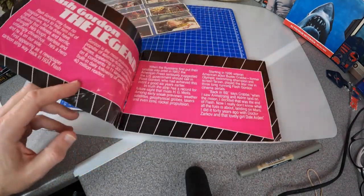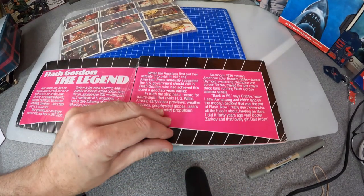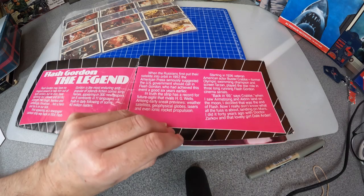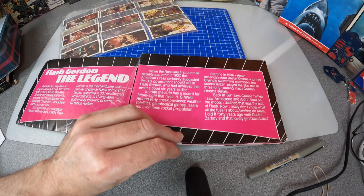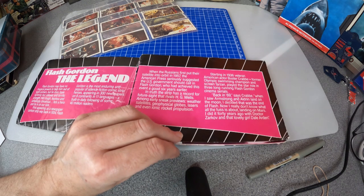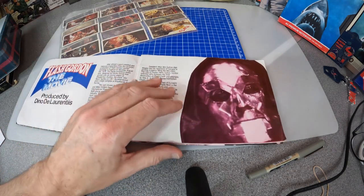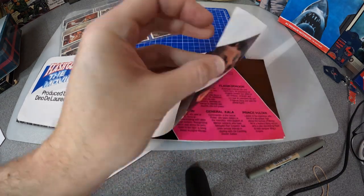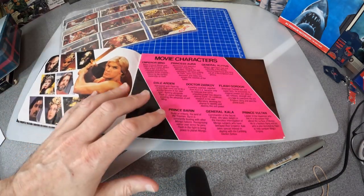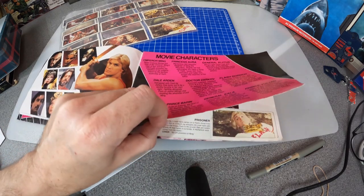You get a pretty good rundown of the story, and this is the legend of the previous versions of Flash Gordon. As kids we were very familiar with the Buster Crabbe serials — they would run them over the summer holidays, it was just great. And then this is the story of the production of the film, and then we get a little rundown of the cast of characters so you can keep an eye on them and know who they are when you watch the film.